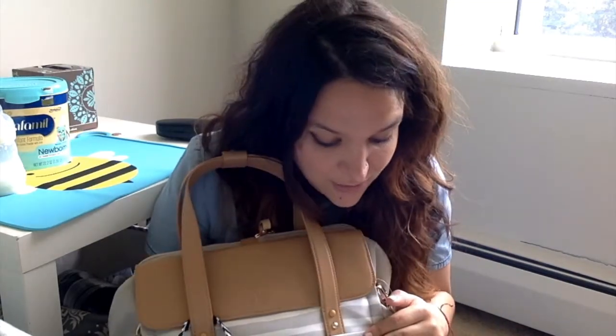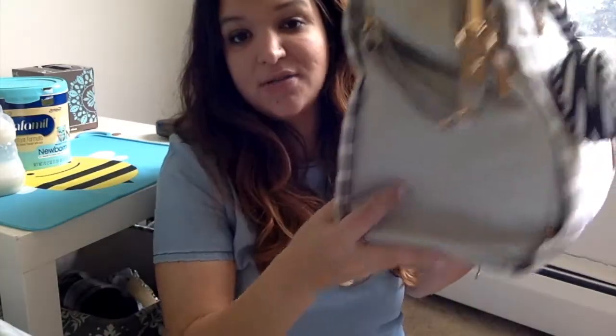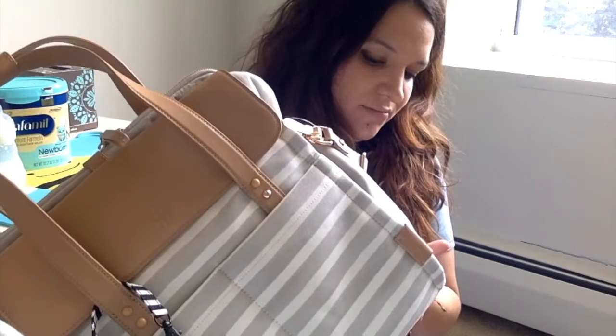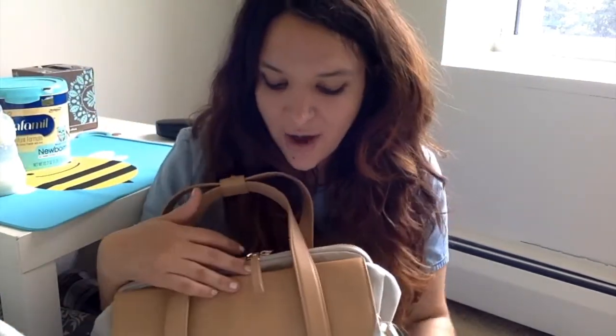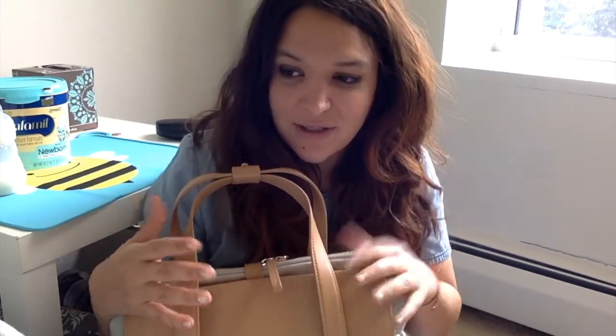The bag is 100% cotton — actually stain-resistant cotton, which is pretty amazing. I haven't had any spills but yesterday I used it for the entire day and it didn't get stained at all. It looks perfect. So here you have basically the bag. I have it half packed because I took out some stuff, but this is mainly how I had it yesterday.